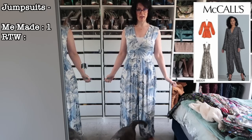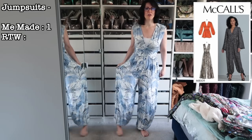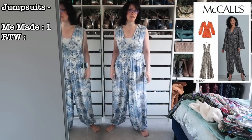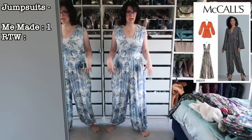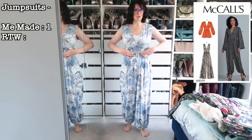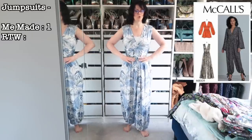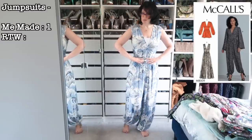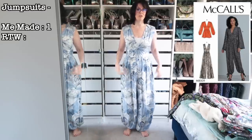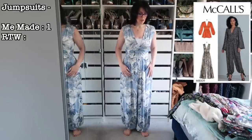First up, the 8009 — I did a sew-along for this one. I do like it but it is very cleavage-tastic. I currently have it gathered in at the ankles and can also wear it with the legs completely billowing and wide-legged. The waist is in an odd place — the bottom of the midriff panel sits an inch above the natural waist. I think I'd prefer it on the natural waist, but I don't love this enough to make it again because of the plunging neckline.